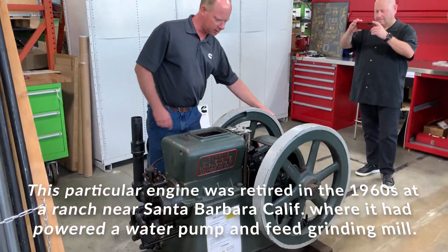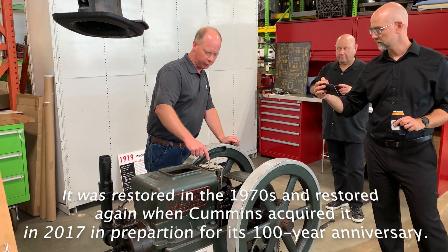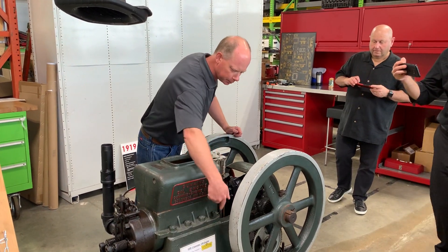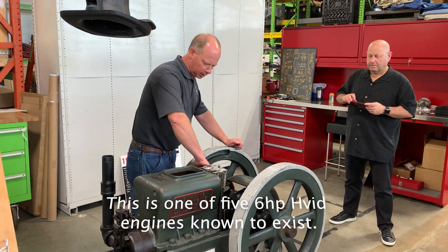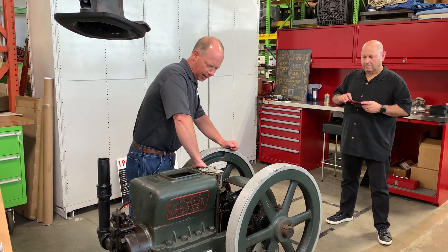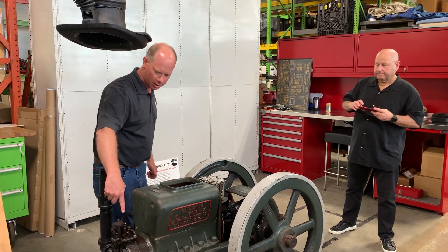This tank here is actually two sections. This side is a fuel pump. The fuel tank for this engine is down in the cast iron base at the bottom — this is your fuel filler, so you fill fuel in there. As the engine's running, it actuates this lift pump. There's a lever here that runs off the cam and brings fuel from the tank below up into this tank.